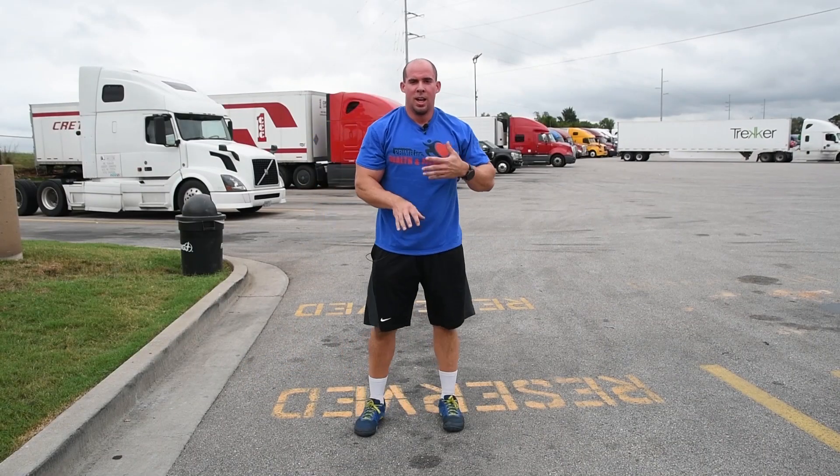Four minutes down — a lot of sweat and a lot of heavy breathing — but a great workout. Hope you guys enjoyed it.